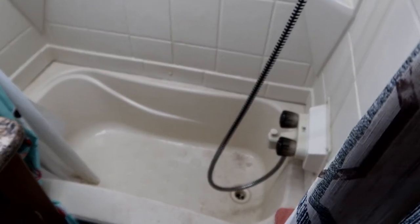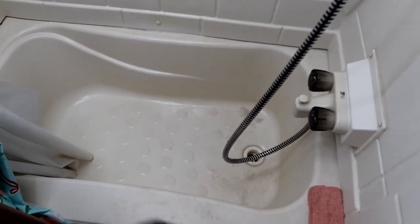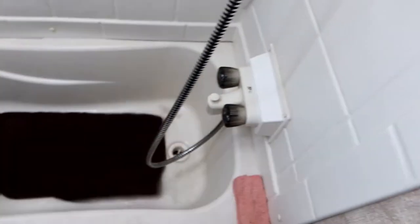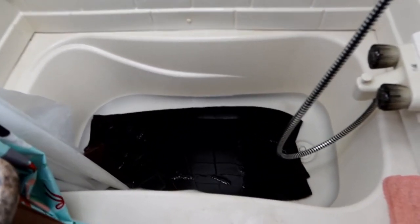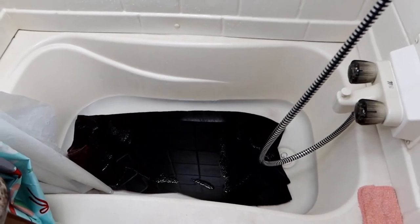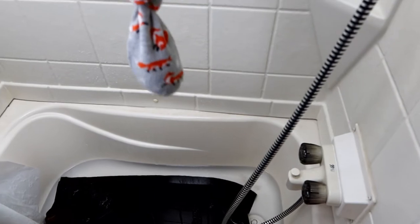Here is our RV shower slash bathtub. As you can see, it's already wet — I already rinsed it out just to make sure there's no soap residue from our shampoos or anything like that in there. We're going to put a towel in there, and then we're going to fill it with some water. I only filled it maybe three inches or so — my intention is not to soak them or have the water over their heads.